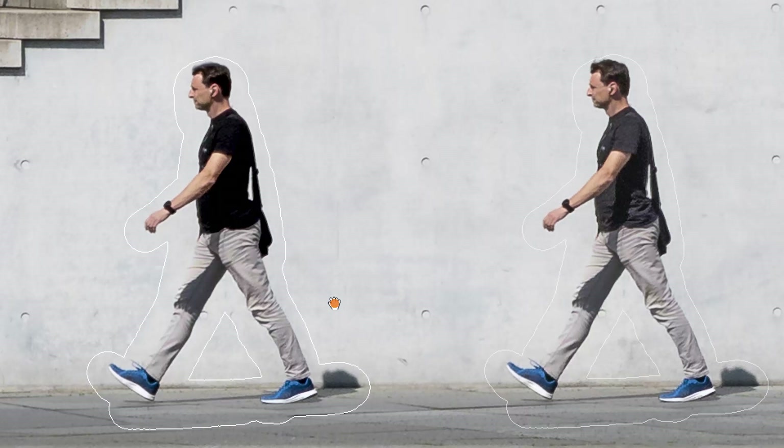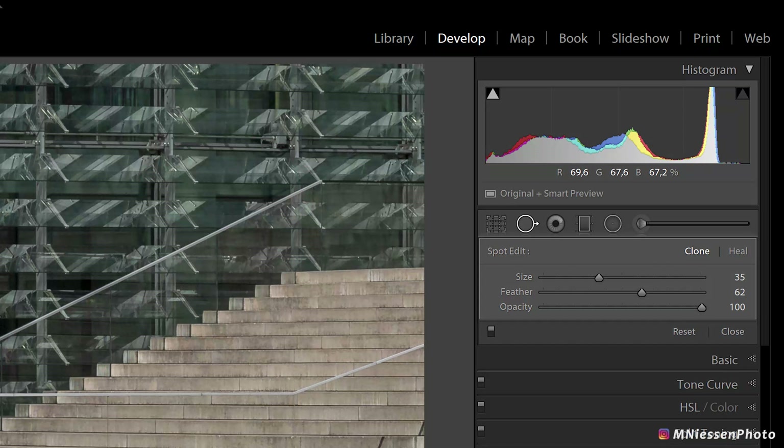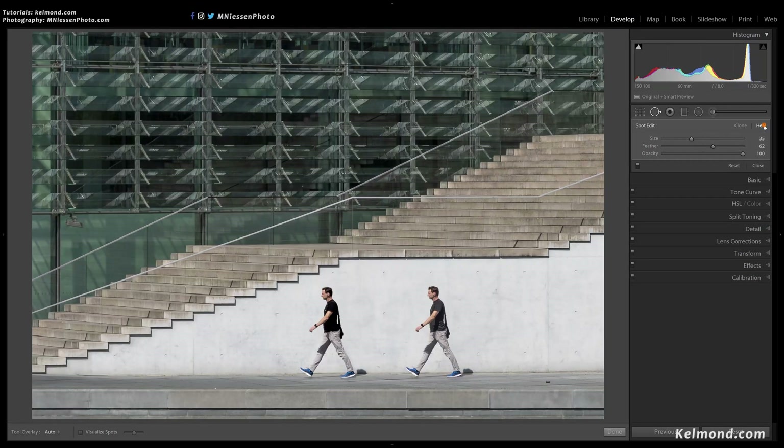For some reason the copy has a different color than the original, and it's visible in particular in the t-shirt, which is almost black in the copy instead of gray as in the original. In the spot removal panel you see two options — clone, which is selected, and heal — so I will click on the heal button to see if it's better, and indeed it is better in this case.